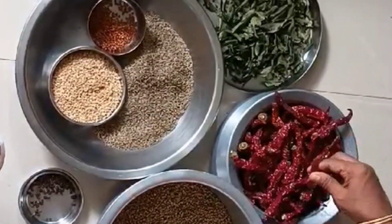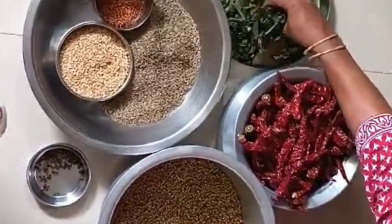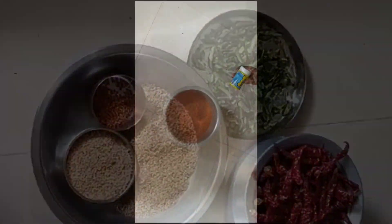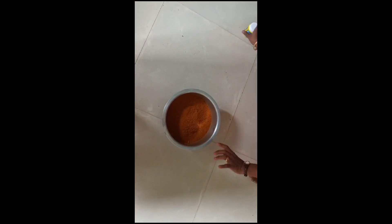You can add about 100 grams of meat. Now it's made with our masala — this is already ready.